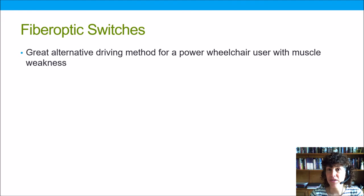Remember, fiber optics can be a great alternative driving method for power wheelchair users who have muscle weakness. I hope this was helpful to you — please check out our other videos in this series. Thanks so much!